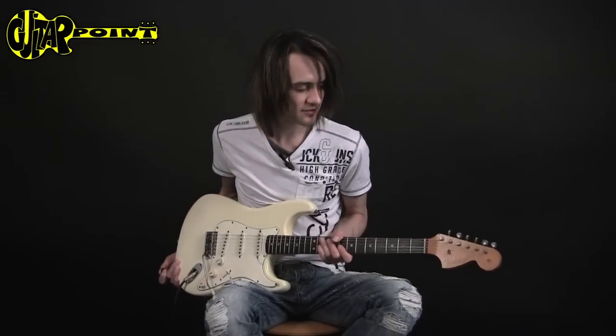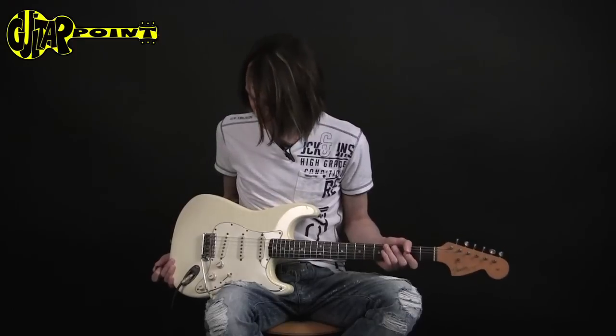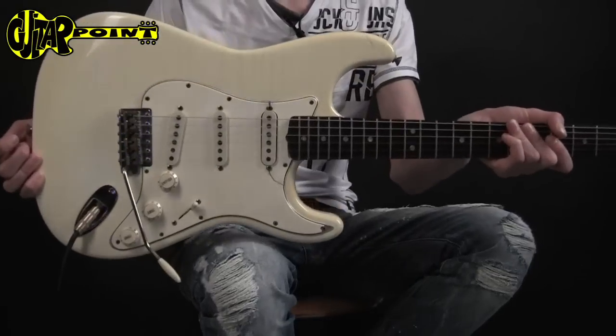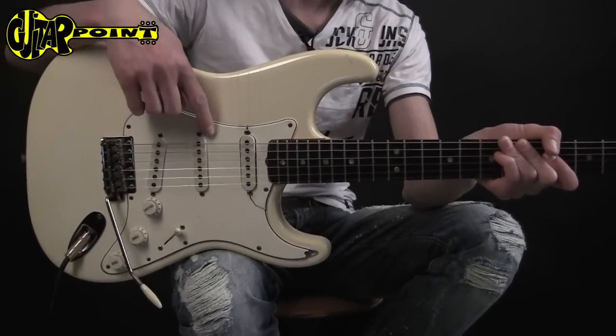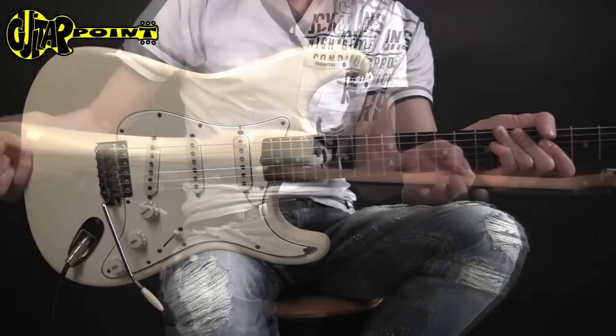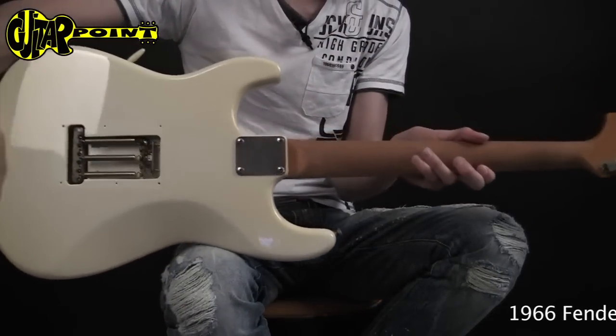Today we have a '66 Fender Stratocaster. It's all original except for the finish, which has been refinished a long time ago. You can see the cracks and the shrunken pickguard, which is typical for 60s Fender. There are cracks on the back too.